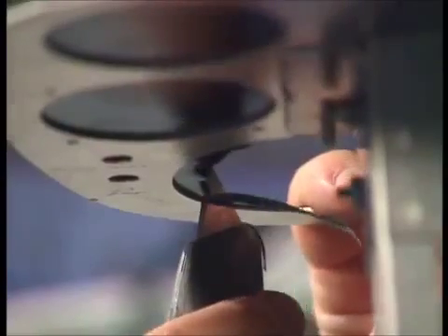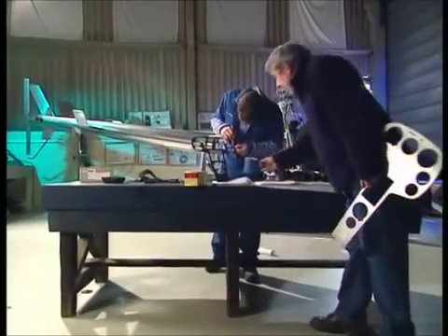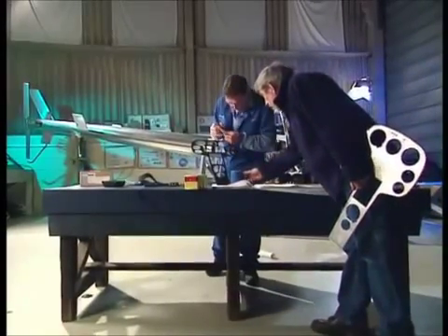I can almost feel the edge of the aluminium of the blade. So it looks like you're nearly done there. Finished? Not quite mate — well, thanks for tea.